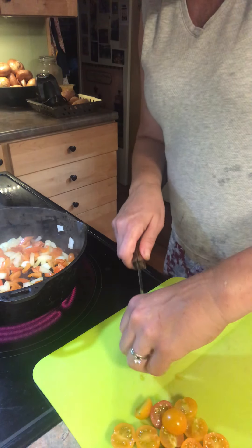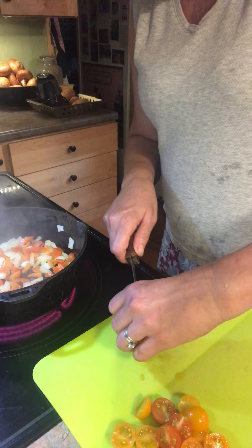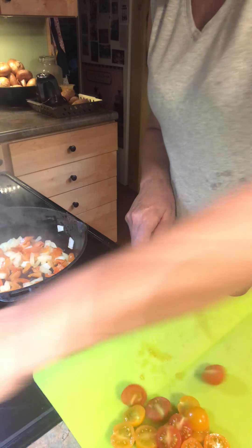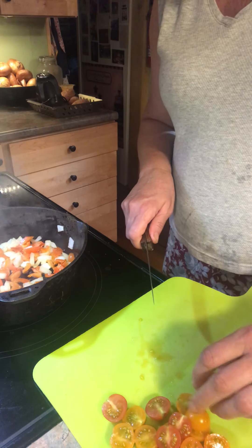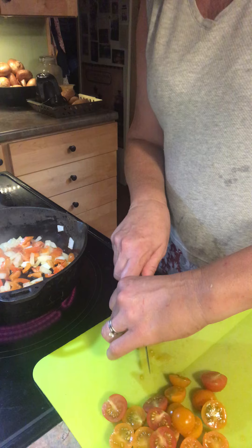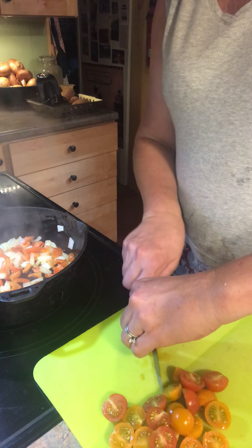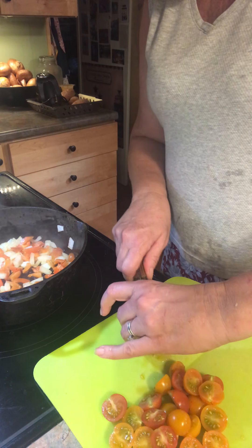I did equal parts of traditional cherry tomatoes and sun and gold. The sun and gold are really super sweet — if I can use the comparison, they're like the chocolate of tomatoes. They are so sweet, it's crazy. I've only got a couple more to cut; these will go on top and they're going to be so pretty.